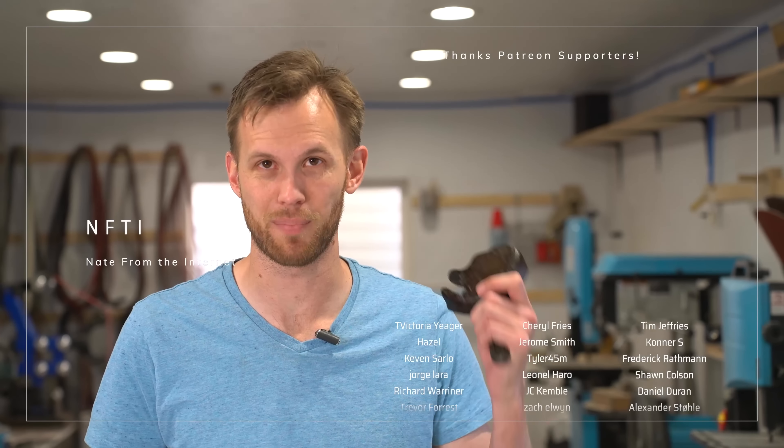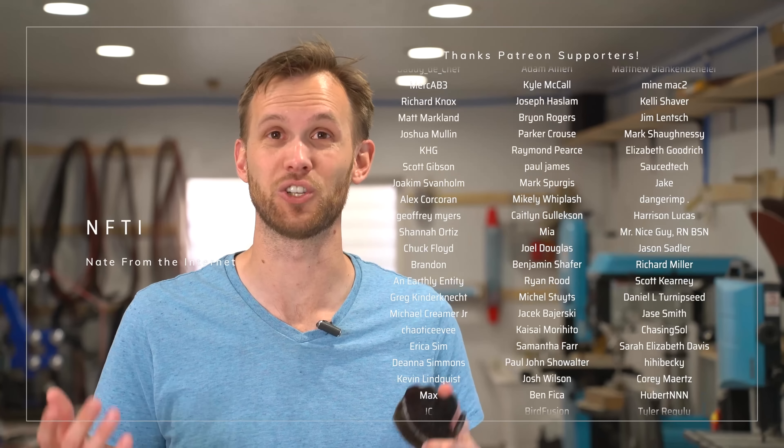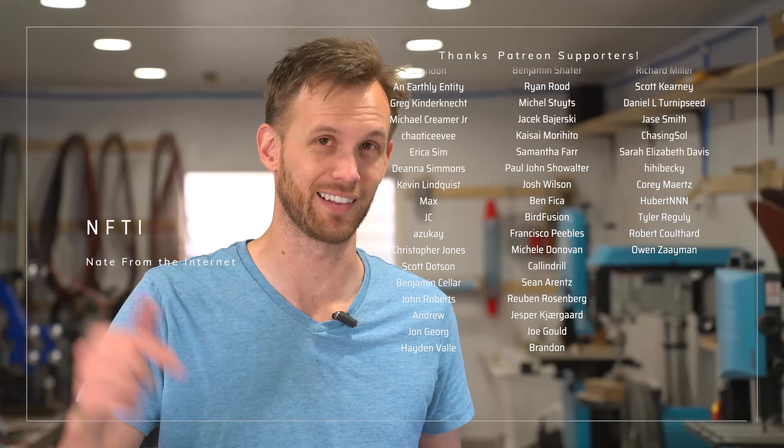Thank you guys for joining me. Thank you to Joseph from Good and Basic and thank you to Andy from How to Make Everything — it was super fun teaming up with them. If you haven't seen their channels, you should definitely go check them out. And as always, a huge thank you shout out to everyone supporting me on Patreon — your support means the world to me, I could not do this without you guys. If you're interested in joining my Patreon supporters, the link is down in the description. See you next time.